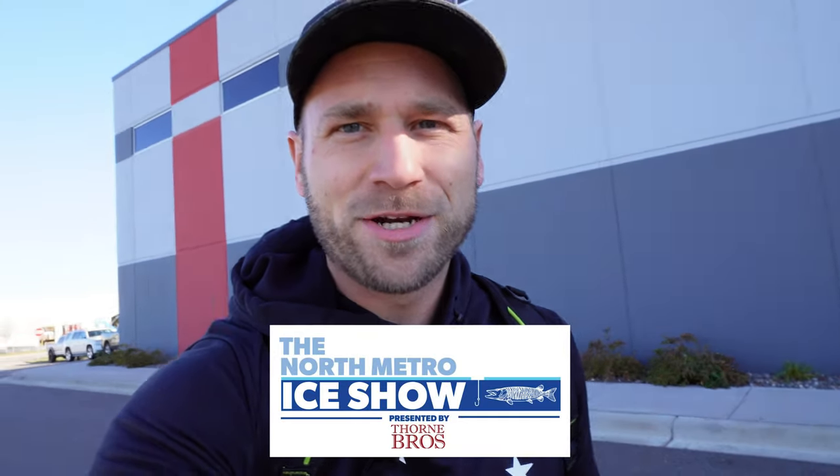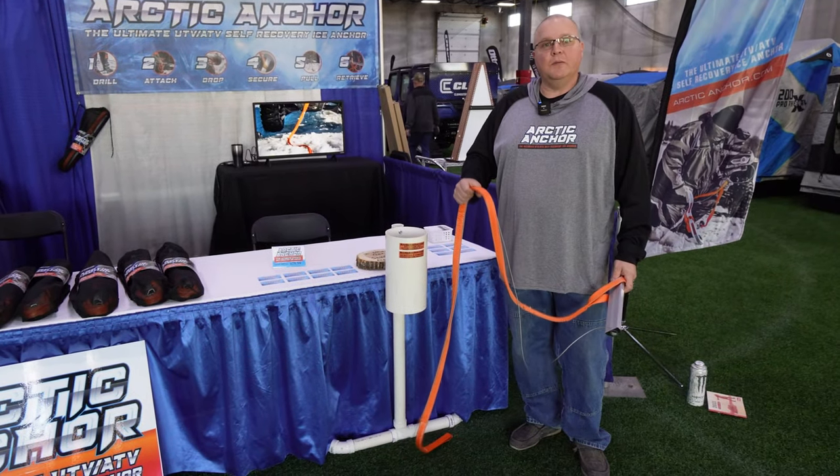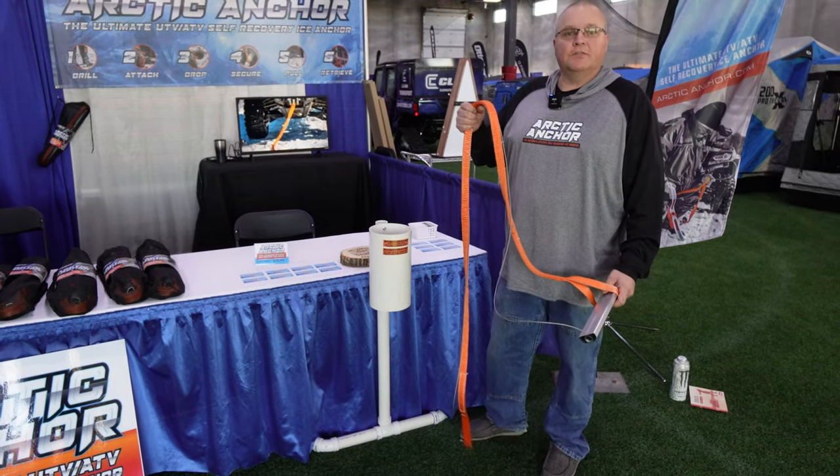We're at the North Metro Ice Show and today I'm going to show you some new gear and tech, so be sure to check out the other videos in the playlist. Jim Fitzgerald here with Arctic Anchor — I'm going to show you my lightweight ATV-UTV self-recovery device.